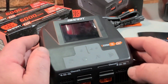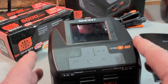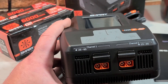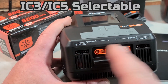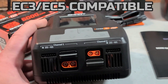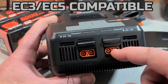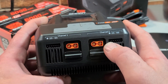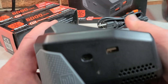The actual charger itself is really nice looking. I like the way they set up the buttons and controls — you can skim through the options quickly and easily. On the front you've got two ports: channel one and channel two. Each channel has its own IC5 and IC3 access plug — you just push that little plate up or down. You also have your balance port here, with two through six-S charging capability, and you can balance charge two batteries at one time.